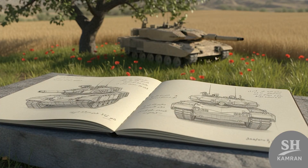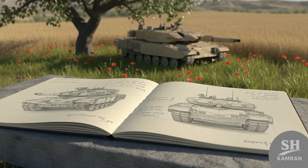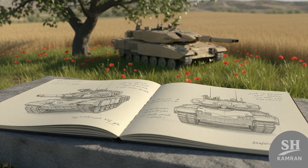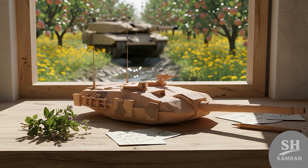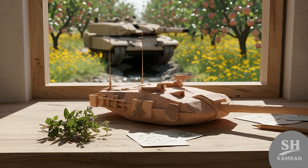Zulfiqar's design mixed east and west — seriously creative thinking. It borrowed firepower from T-72s and the body from the M-60. Its turret design was unique, definitely not a copy-paste job. They aimed for performance, flexibility, and a fully domestic machine.